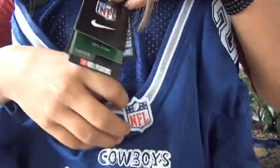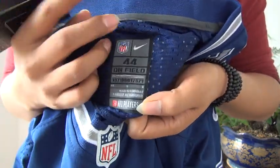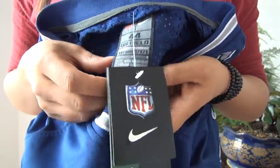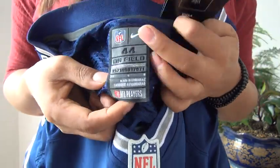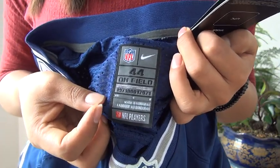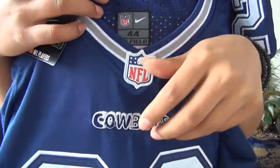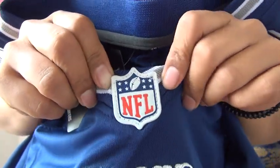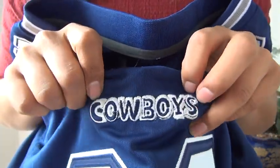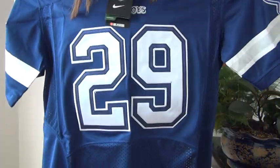This inside tag is stuck on — it's not stitched and cannot be attached to the jersey. This is the elite, size 44. The NFL shield has been stitched to the jersey, and the Cowboys logo has also been stitched.